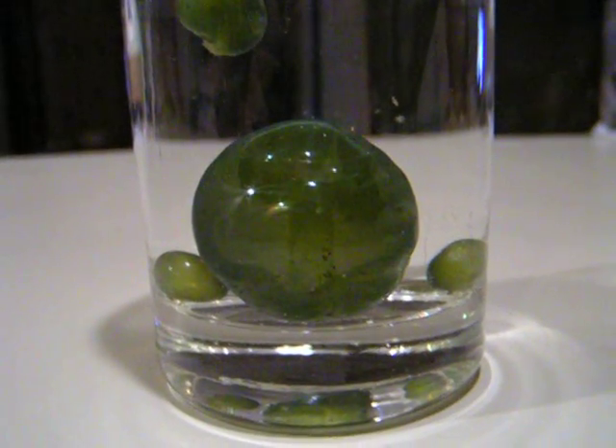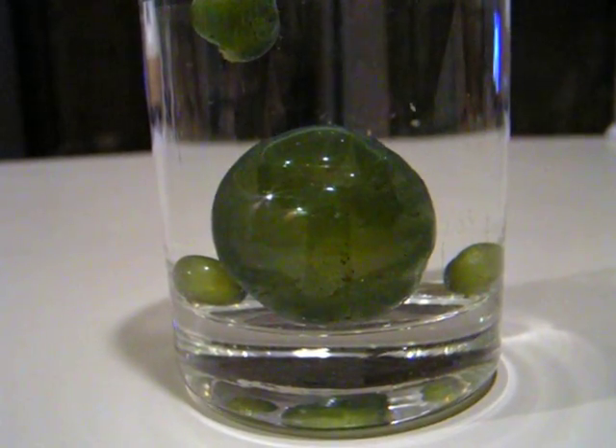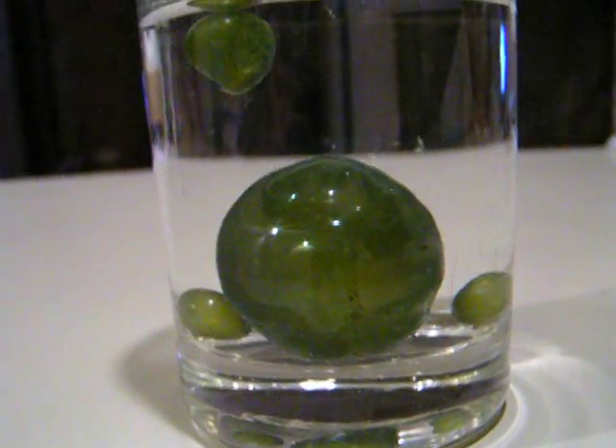What we have here is a large bubble algae. You can see the two smaller ones on the left and right side. To give you a size reference, here's my finger, so that gives you an idea of how big it is — about the size of a golf ball.